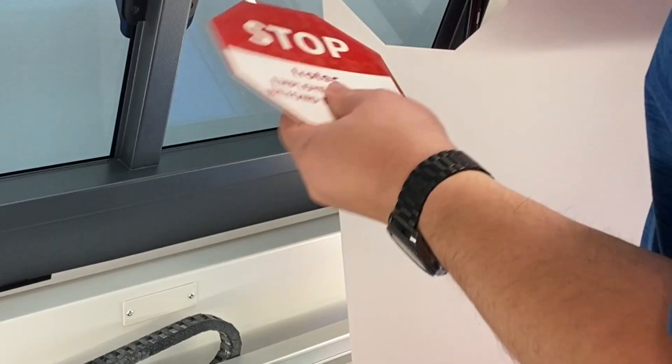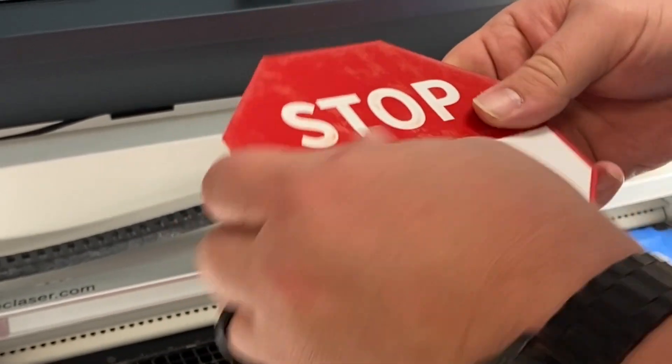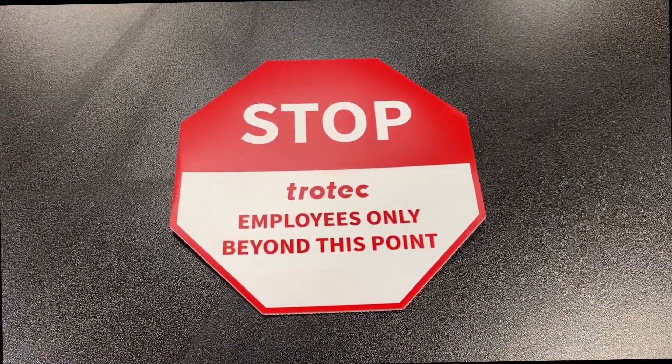After the laser finishes cutting, your sign is complete. Thanks for watching! Don't forget to like and subscribe for more fun applications. We'll see you next time!